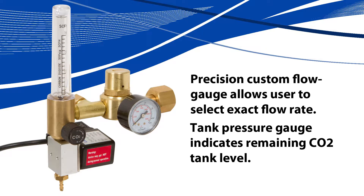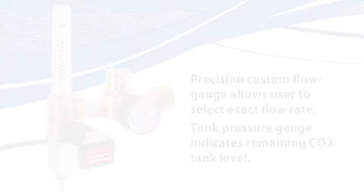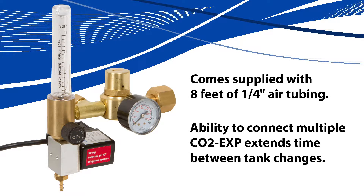The CO2 regulator has a precision custom flow gauge allowing users to select the exact flow rate. The tank pressure gauge indicates the remaining CO2 tank level. The Sentinel CO2 regulator comes supplied with eight feet of air tubing.